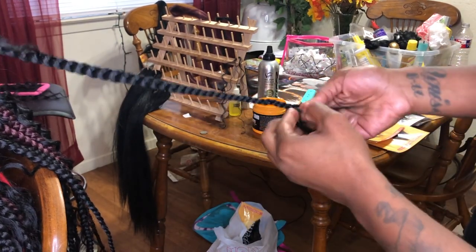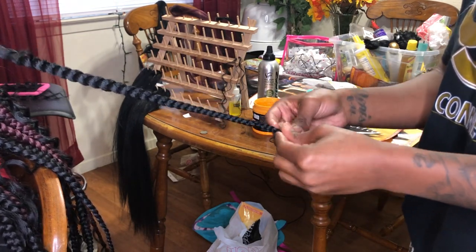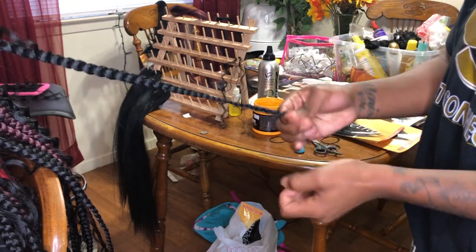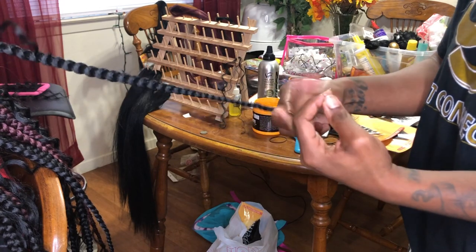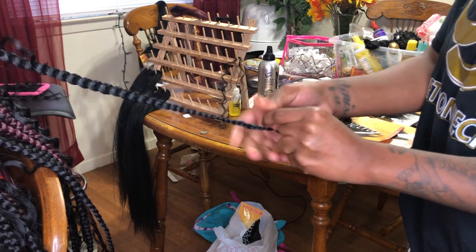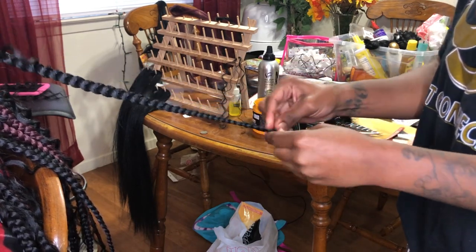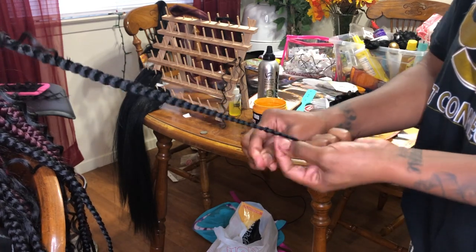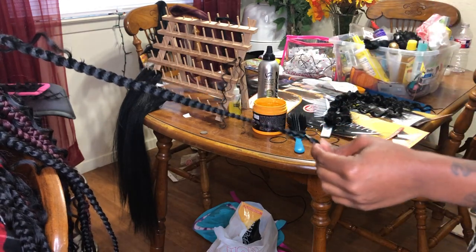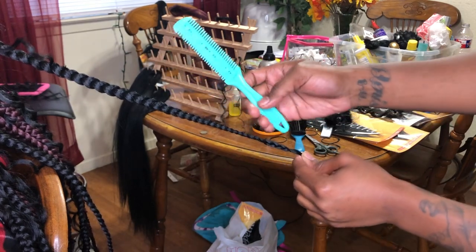Now, I know some braiders use nail glue at the end of their braids to seal it — I do not. I just take a thin piece of hair and I wrap it around and tie several knots around the braids to ensure that they won't come out. And unlike other people with Goddess Box Braids, I do dip my braids and I will show you how I achieve that. So I tie a knot and I dip my braids to seal the ends. Then I'm taking a razor and cutting off the extra at the end.